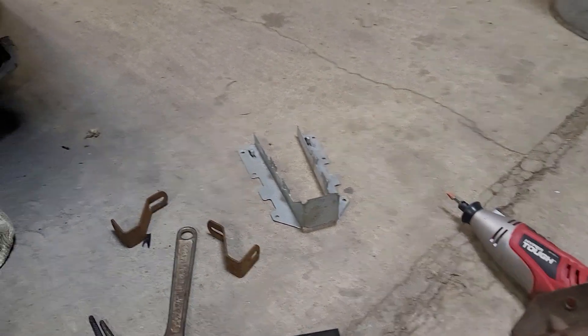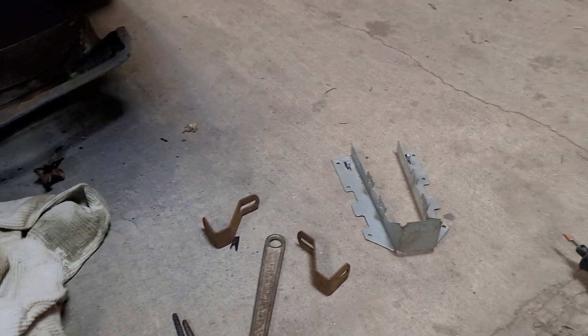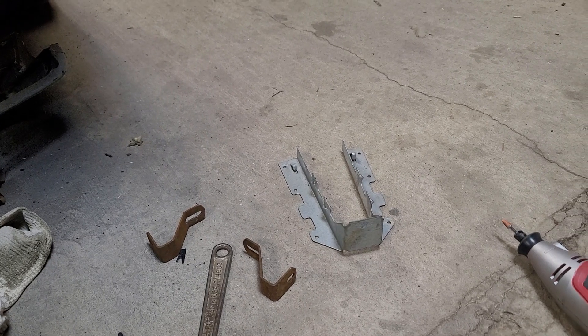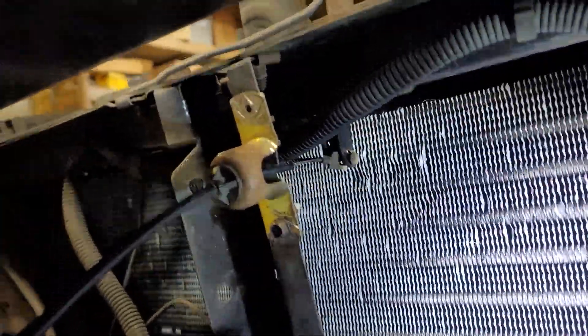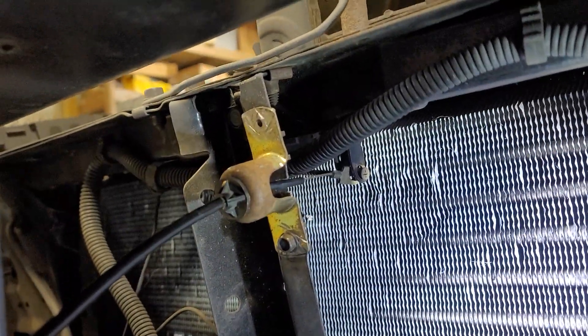Y'all can see I had some other old brackets laying around and I was trying to engineer them to maybe work on there. But I ended up using this one, and I got the hole squared off, and I slid the cable up in there, and it locked itself in.